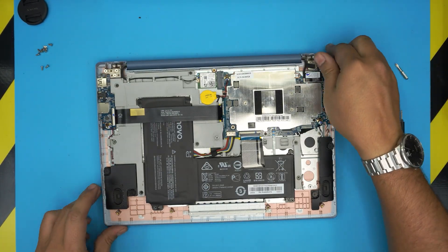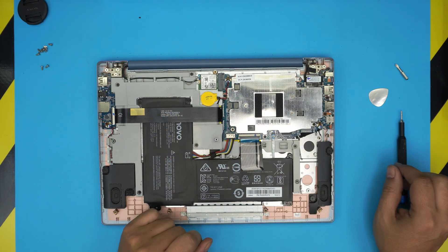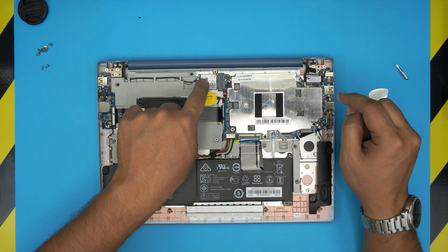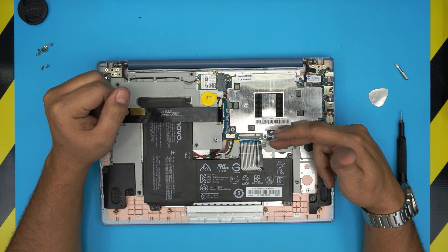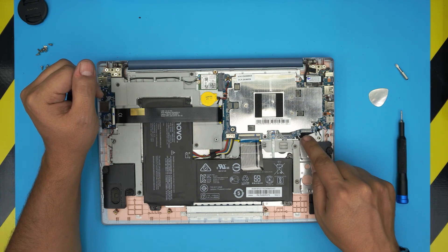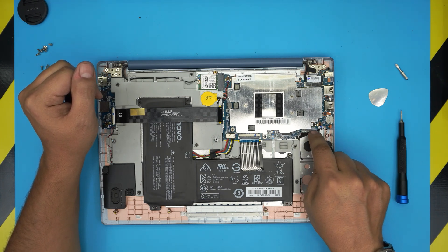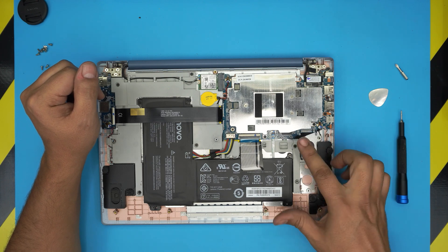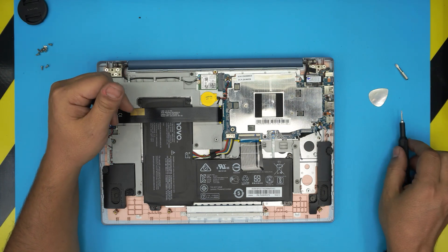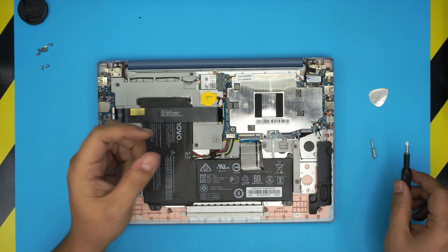Once we remove the bottom case, we're going to see a big battery and a tiny motherboard with no fan or anything. The only detachable component here is the Wi-Fi board, right over here. There is a space for an M.2 connector right here, but the jack is not installed. I see videos where people show that M.2 space and claim it works, but they never actually show Windows installed or the drive working.